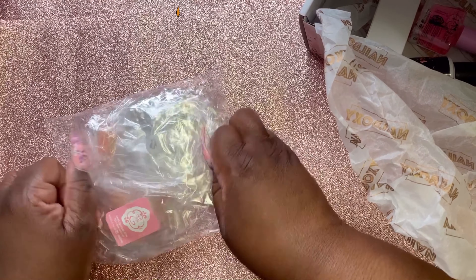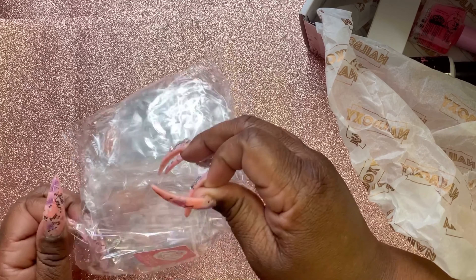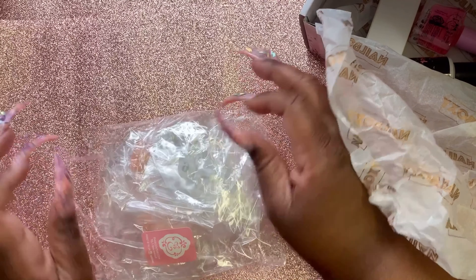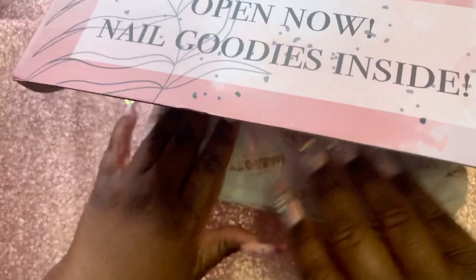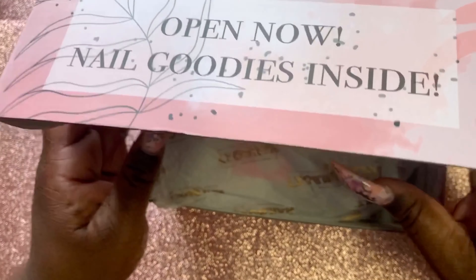So this is what you get. Now I also purchased about a month ago — Nail Boxy was offering mystery boxes and mystery bags. It was coming from one of the co-owners of Nail Boxy; it was like her personal little stash.